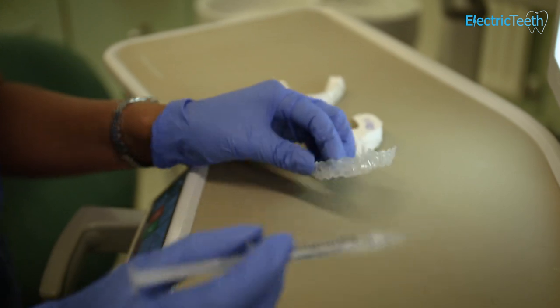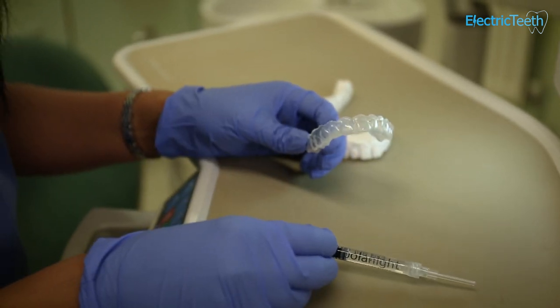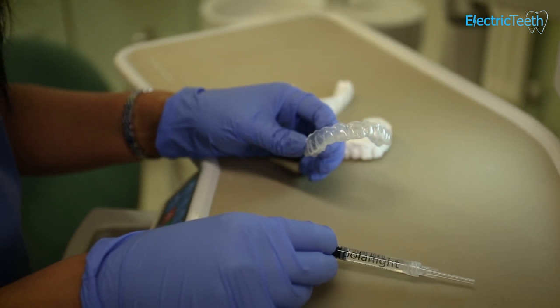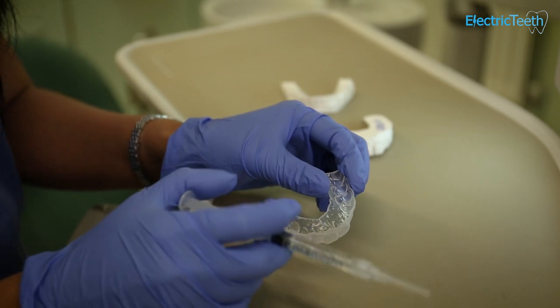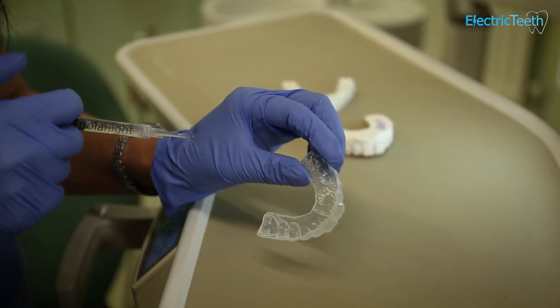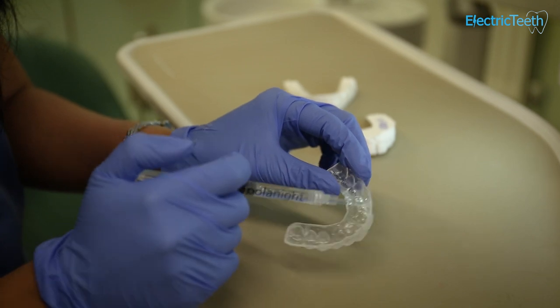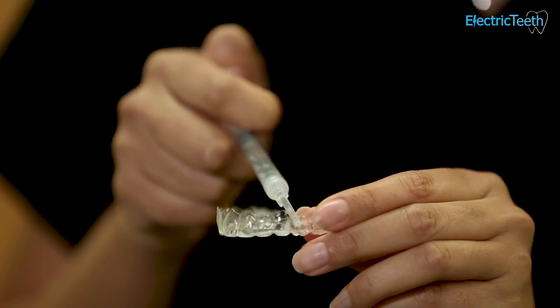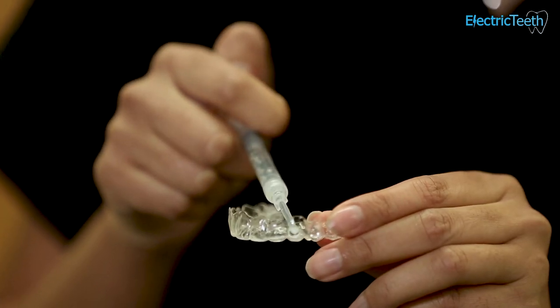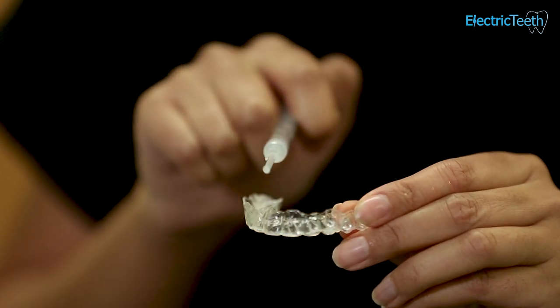Something like Polonite is a nighttime tray-wearing system. At nighttime you would brush and floss your teeth as you normally would. Then you would place a small little dot of the gel inside each little compartment of the teeth. There's not lots — you don't fill each tooth up to the maximum. You literally do one little quarter-of-a-pea-sized dot on each tooth.